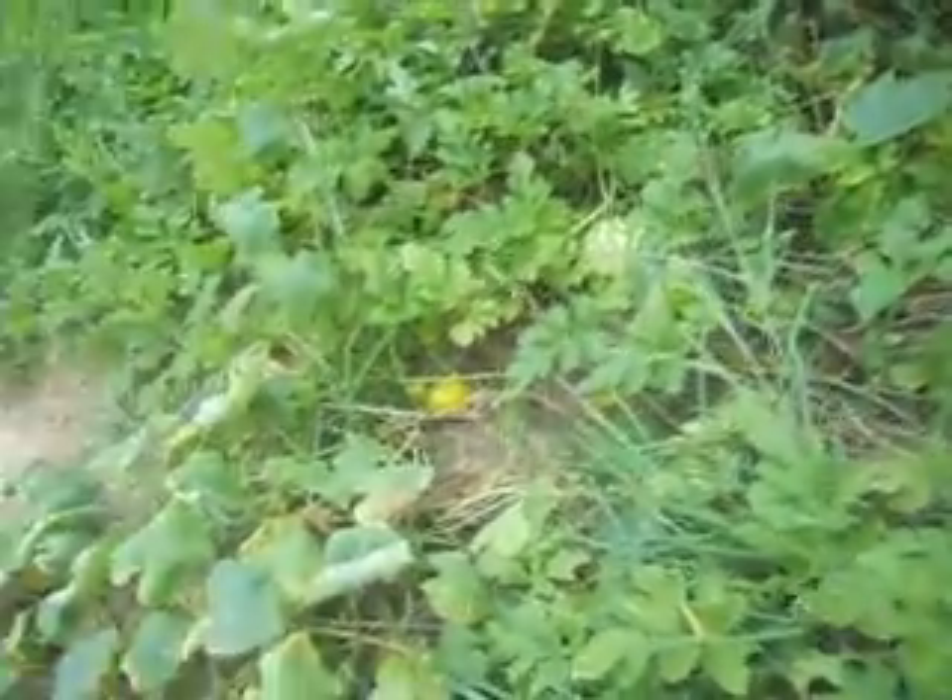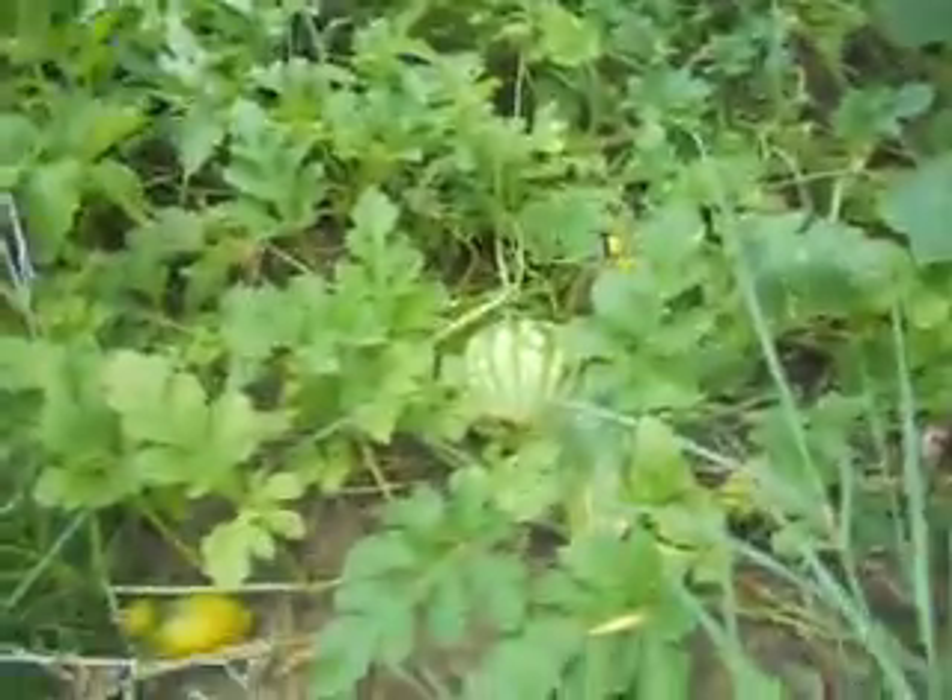Happy 4th of July everybody. You can see my watermelon plant, and you can probably see a watermelon right there. What I'm going to do today is harvest it.